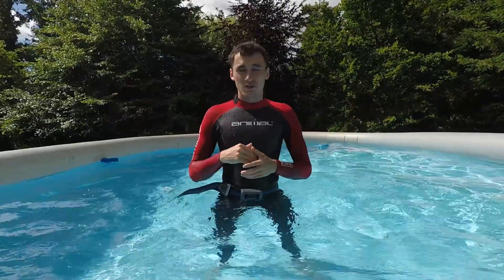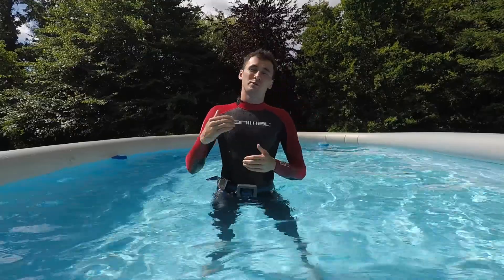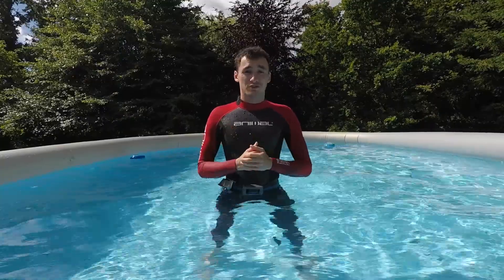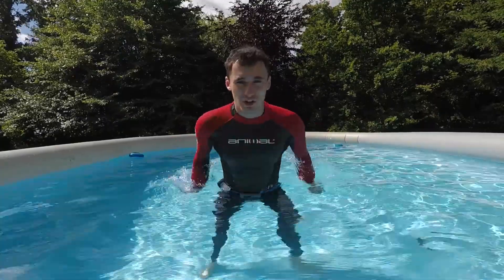Hello everyone and welcome back to the channel. I hope you're all doing well. You do actually join me today in my paddling pool at home, but I'm going to be talking a little bit about the breathing techniques that I've been using for the past two years for both my spearfishing and my freediving, but also to suppress things like anxiety and panic attacks.